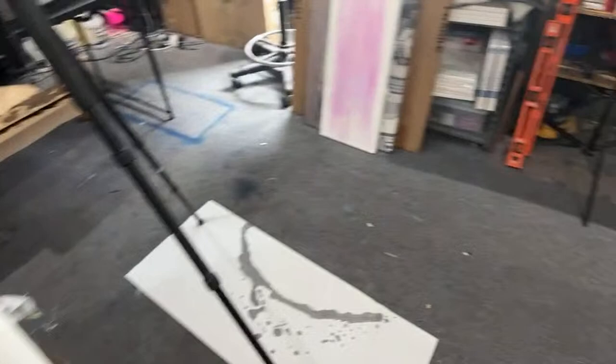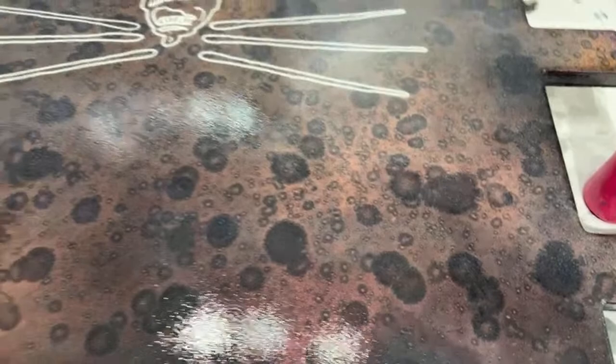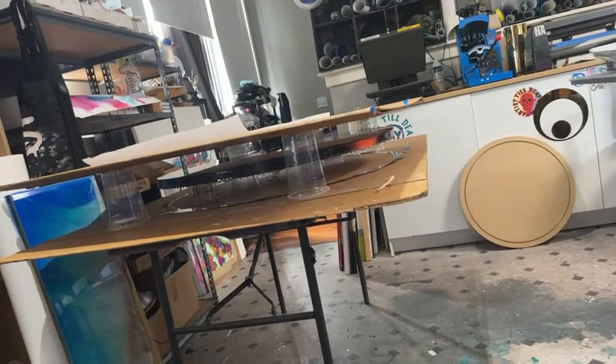This is what it looks like. It will cure more clear. Those little white areas will clear up as it dries. And we will take it up to its new home tomorrow. People ask us all the time how we keep hair out of our pieces. A lot of times it comes down to doing something like this for our larger pieces, but we're going to work on a dust-free zone for our larger pieces as well.